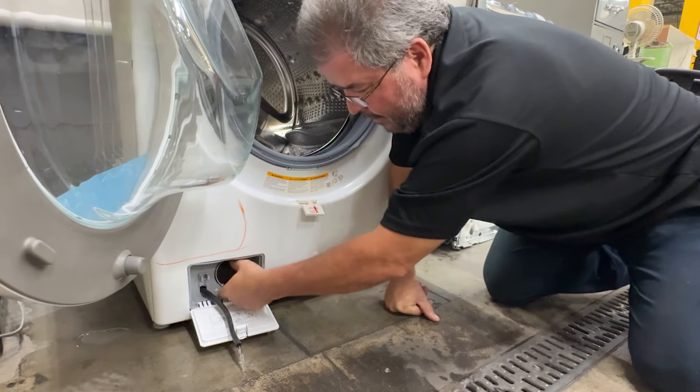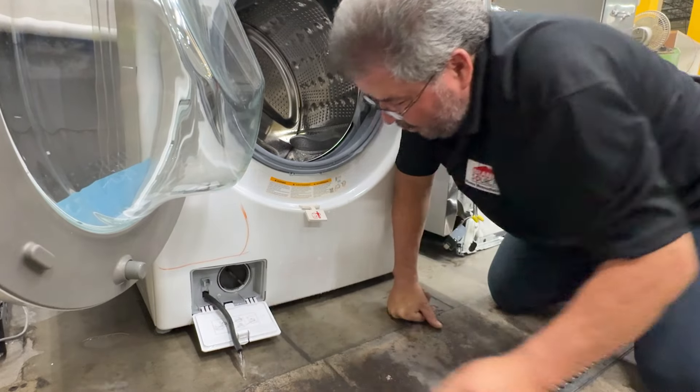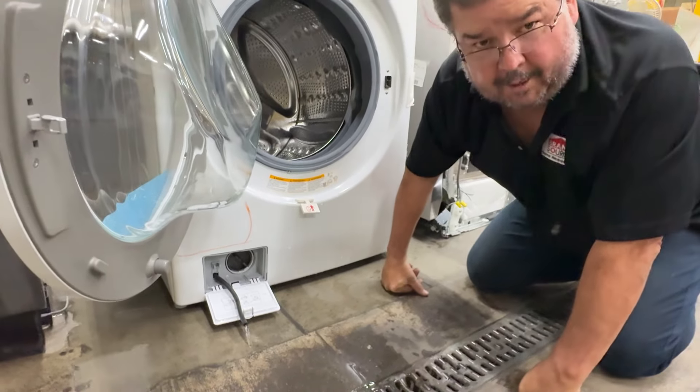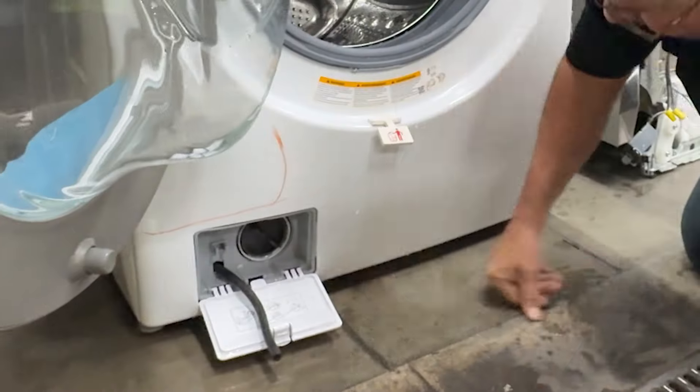It will flood quickly if you take it all the way out. So you don't want to do that. You want to make sure that you get all the water out through the hose. That's what it's designed for — it's to help you out in case you have a problem.